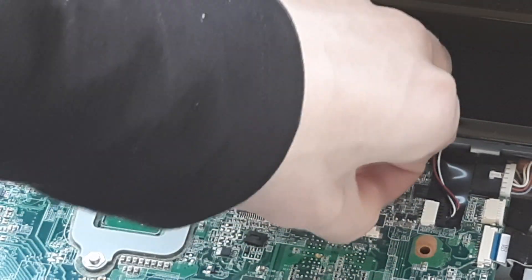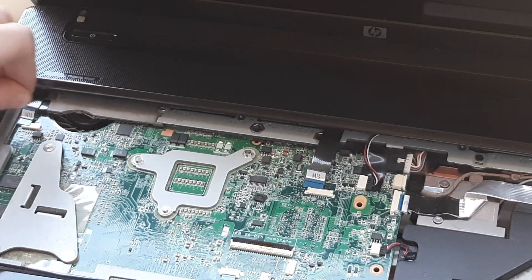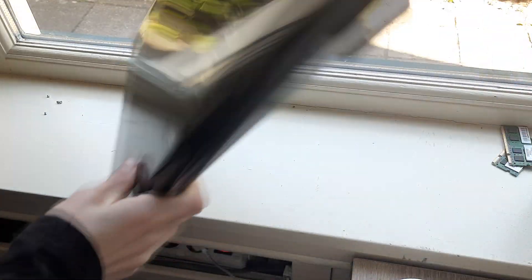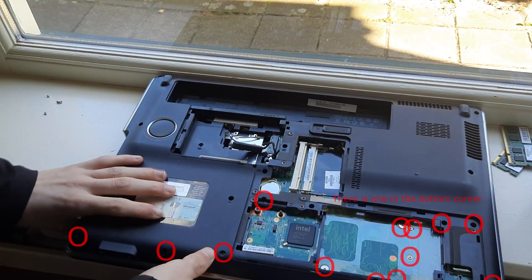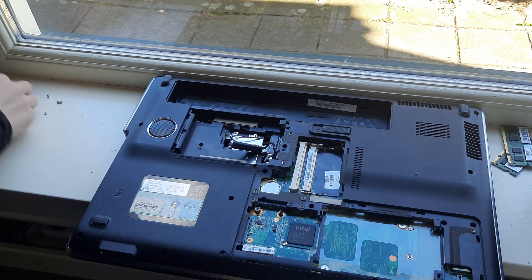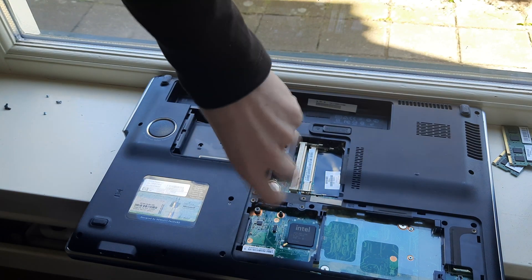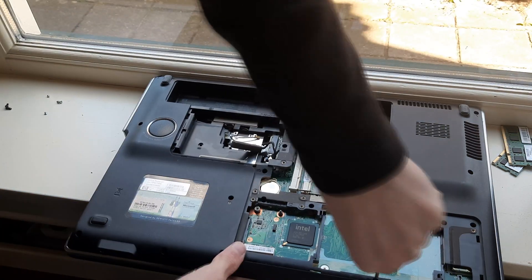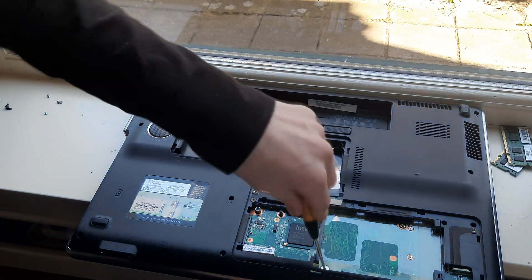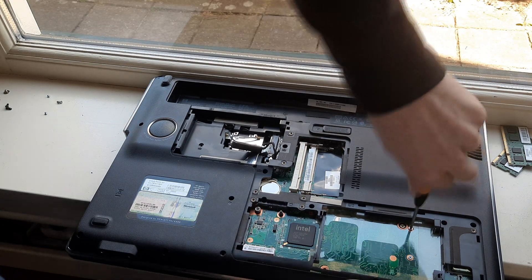With the keyboard cable, just lift up this tab right here and then you can pull out the keyboard cable. Now the whole keyboard just lifts away from the laptop. With this cable right here you can just pull it out — do the same on the other cable — and then this whole top piece can just be removed. Now close the laptop again, flip it back over, and remove all of the circled screws.